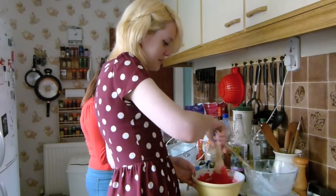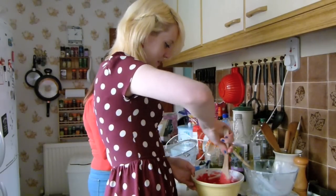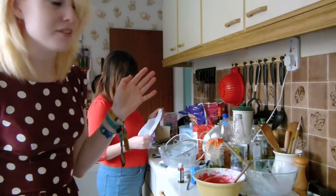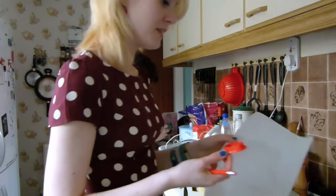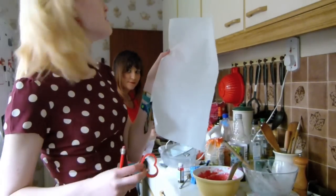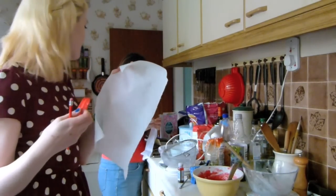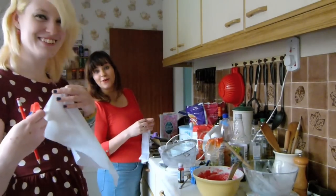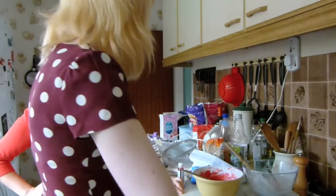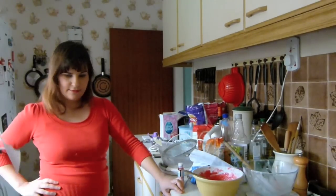Have you ever made macarons before? No. I've made them once from a packet mix and they turned out alright. So that was a packet mix. By the way, we're making heart-shaped macarons. I'm going to draw around this heart on the paper in several different places and then we're going to pipe on it and it's going to be beautiful.